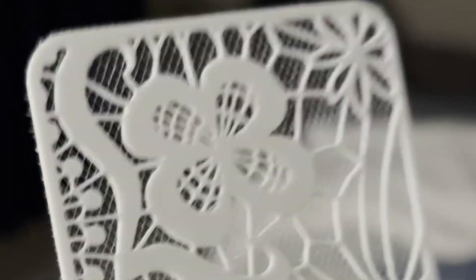While I wasn't necessarily wanting to print flexible fabric for anything, at least not right now, he did get me thinking about how this technique could be incorporated into my own designs — one of which I had recently been toying around with, which was 3D printed lace.